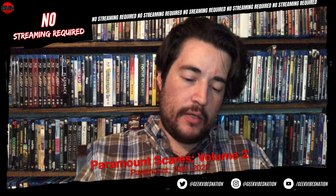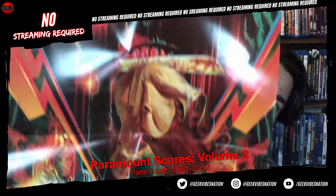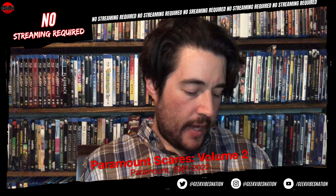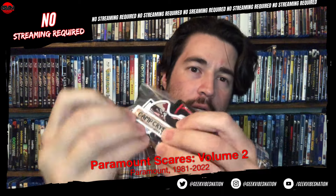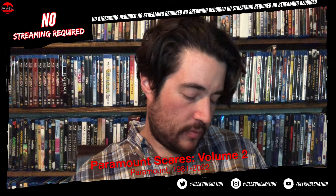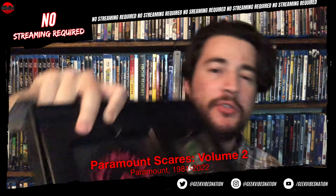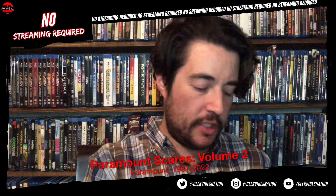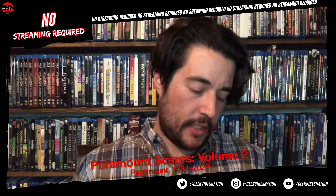There's a nice Fangoria reproduction with articles covering each of the movies, a fold-out poster, iron-on patches for Camp Crystal Lake, Orphan, World War Z, and a Breakdown license plate design. There's also a Paramount Presents logo pin and a bubble sticker for Paramount Scares. That's the physical swag in the package. Underneath, you have the movies, which all have exclusive slipcovers.